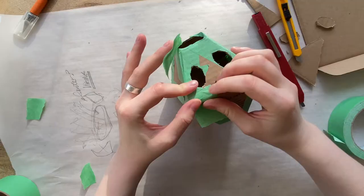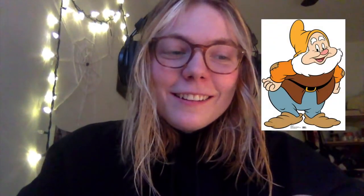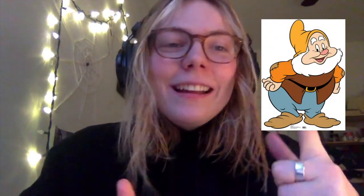Now I'm just gonna tape it together. Okay, hello, welcome to present-day Toronto. I must have been feeling particularly crusty when I was filming these craft intermission clips, because I legitimately look like Grumpy the dwarf from Snow White, so I'm just gonna film this intermission instead.